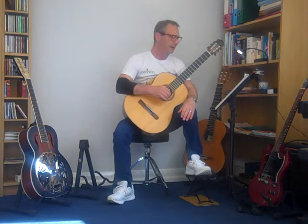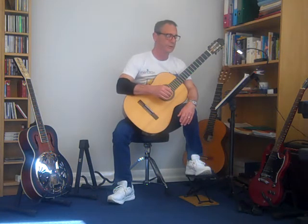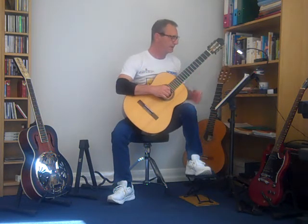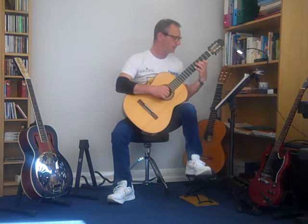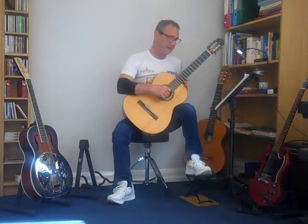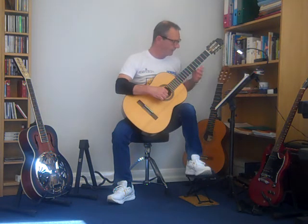You've got nothing to worry about dynamically — it's just all played at mezzo forte at a tempo of 112 crotchets per minute, which is pretty much what I just played at. Your issue is just using your hand to move up and down. You're using index, middle, and thumb in this hand for the whole section, and your fingers are just fitting under strings two, three, and four.